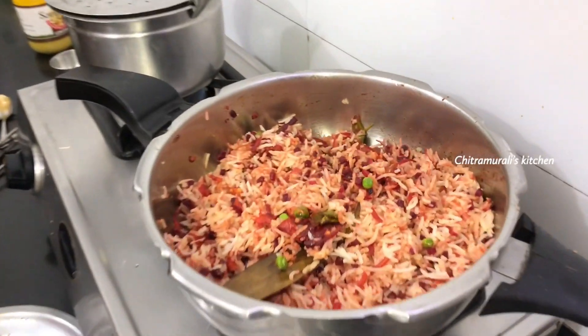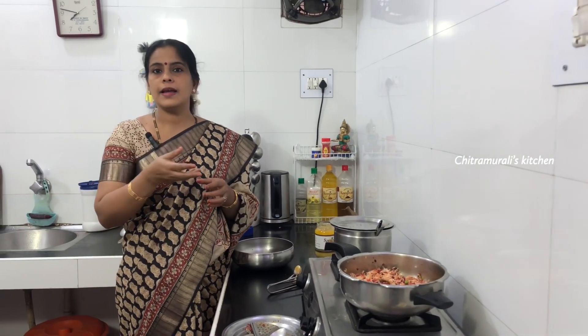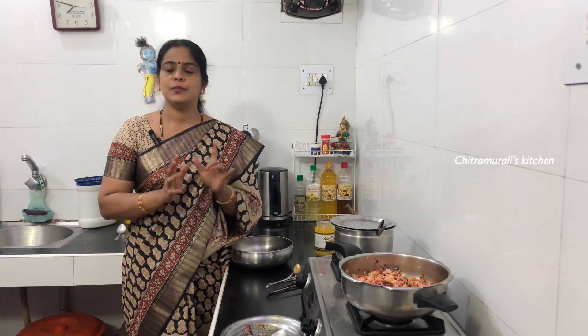This is very easy to make. So, let's try this beetroot rice recipe.